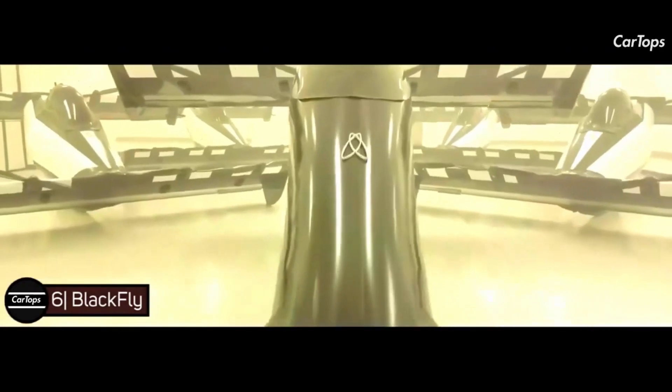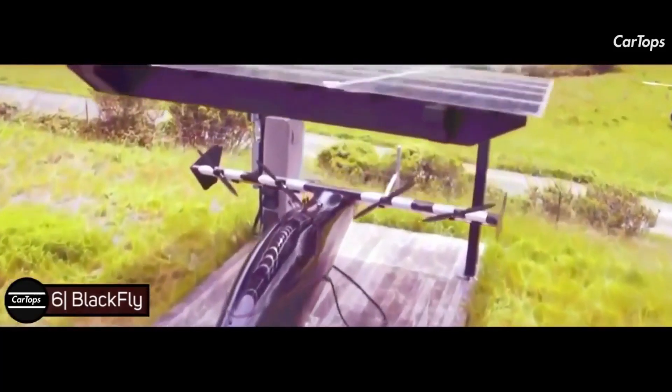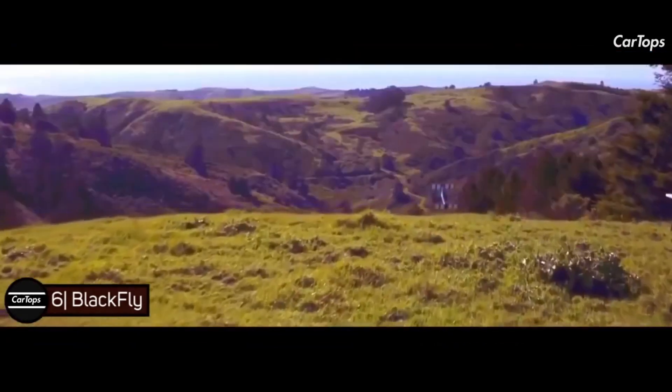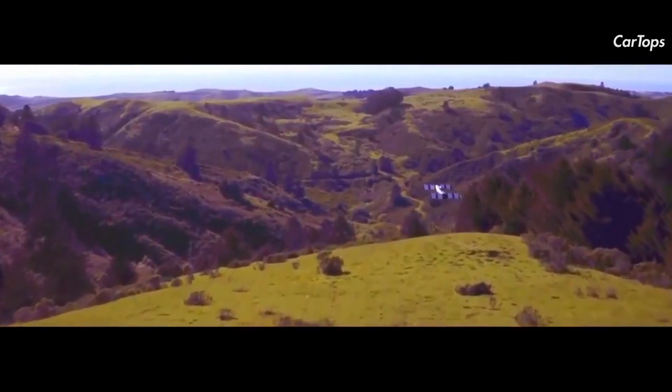BlackFly is a single-seat ultra-lightweight all-electric personal vertical takeoff and landing aircraft developed by Opener. It is mainly designed to easily fly from small grassy areas. According to Opener, the BlackFly will have a range of 30 miles on a full charge, a service ceiling of 1,200 feet, and a top speed of 62 miles per hour.